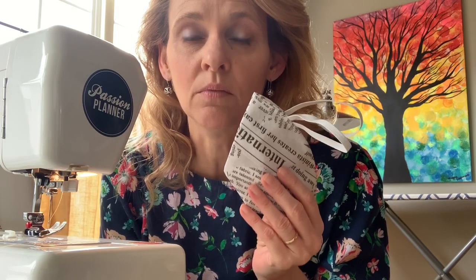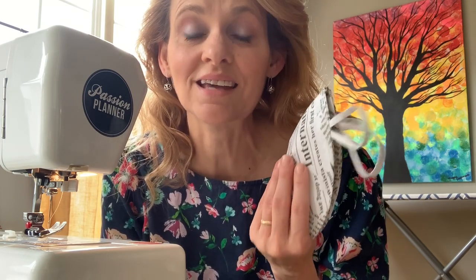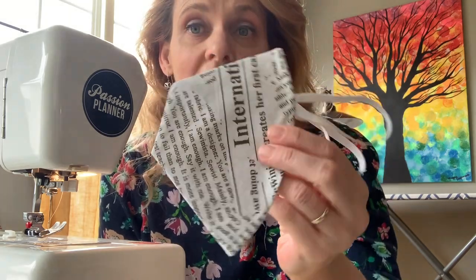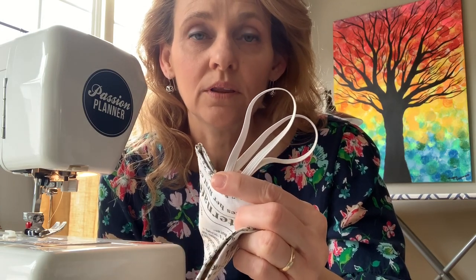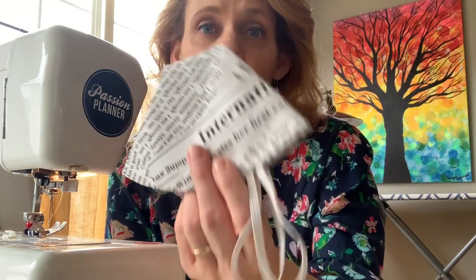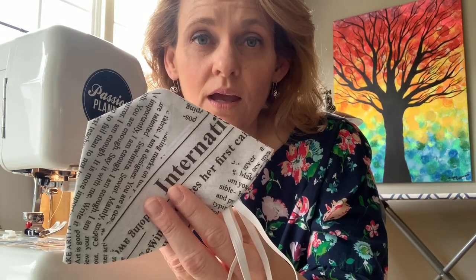I think that if you steam iron these you can sanitize them. If there are any scientists, doctors, or nurses out there that can verify this for us, please do let us know. I have steam pressed this one — I didn't directly put the iron on the elastic, but I did do the full blast steam on it. Another option may be tossing this in the microwave.